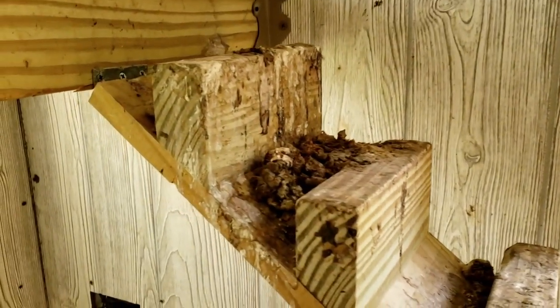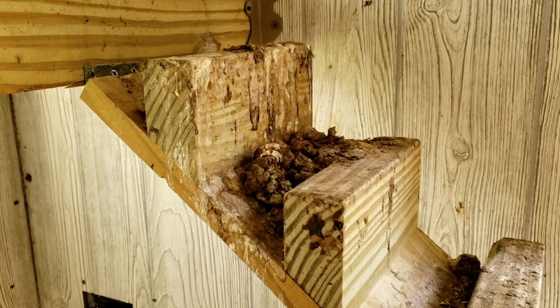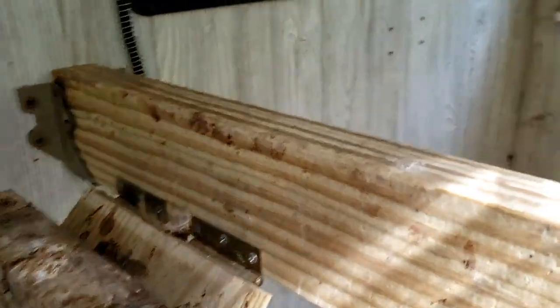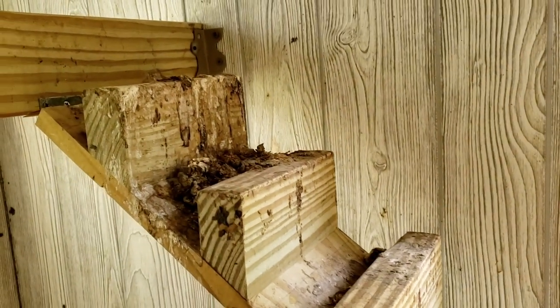But you can see the obvious problem is that this also forms a trough that just collects poop, so we don't want that either. With these flat top stair treads we've solved the accessibility problem, but we have not solved the poop problem. Let's take a look at a different idea that works even better for the chickens to get up and down and easier to keep clean.